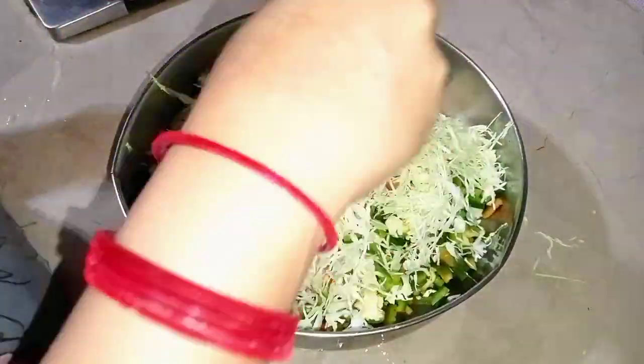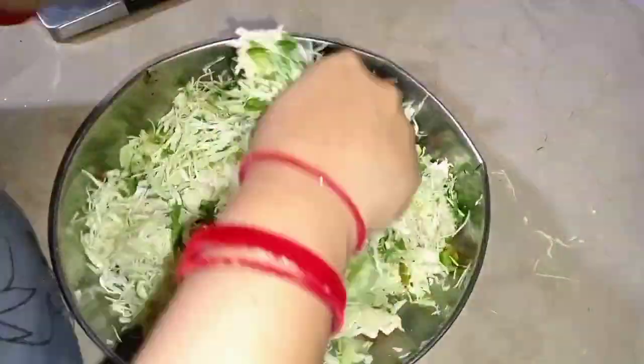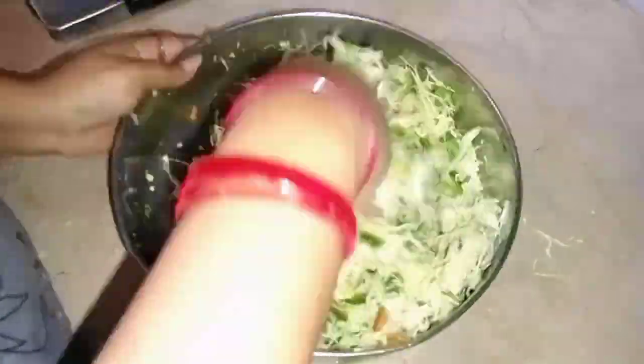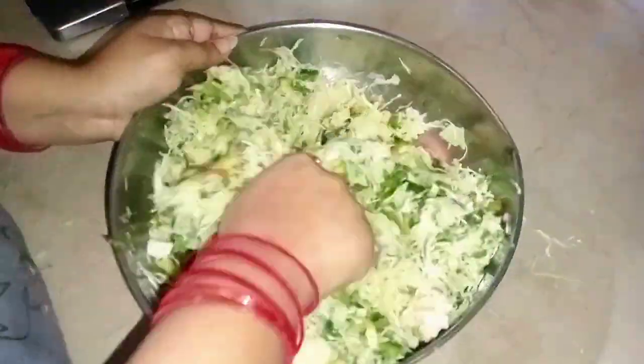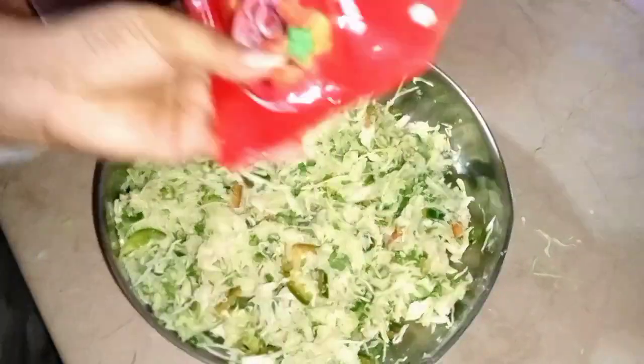I cut the vegetables first. Then I mixed the spices in. The spices are added — you will find the details below. After mixing the spices in, I have mixed them well.